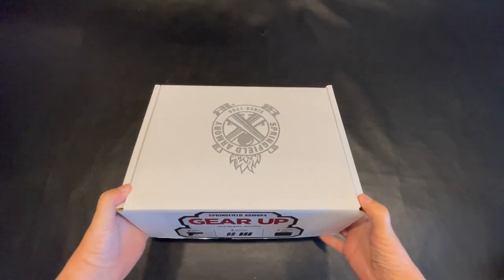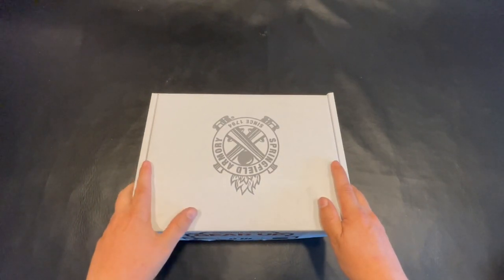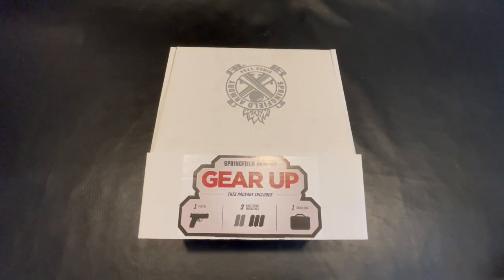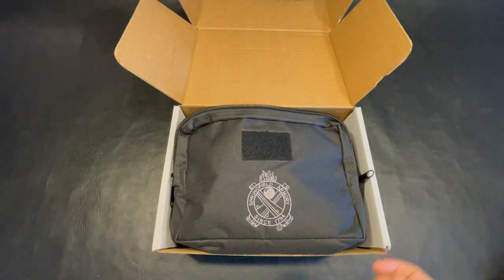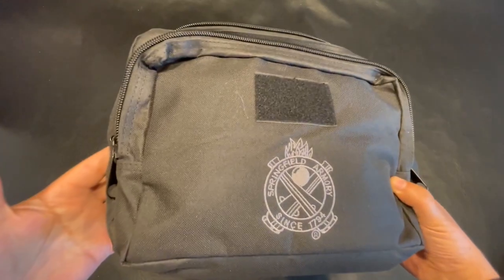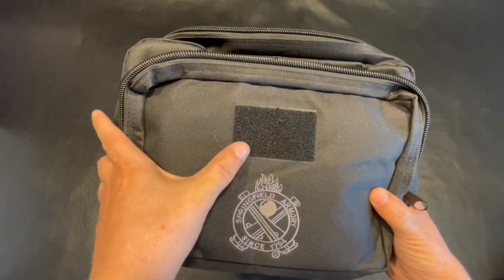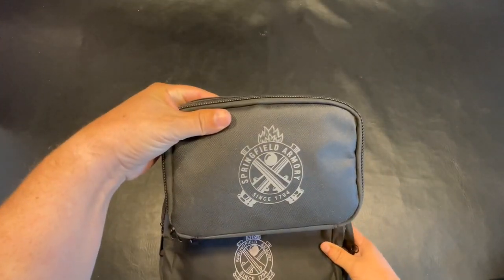Without further ado, let's take a look at the Hellcat Pro and what it has to offer — let's see what's in the box. You would think inside here is a soft case, and you'd be correct. But before we dive into that, the Hellcat Pro kit includes one pistol, three extra mags, and a soft case — however, it's not the only soft case. Diving into the box, the first thing you notice is a soft case, and then there's another hard case within the hard case.